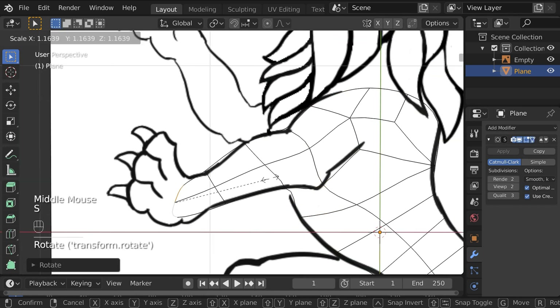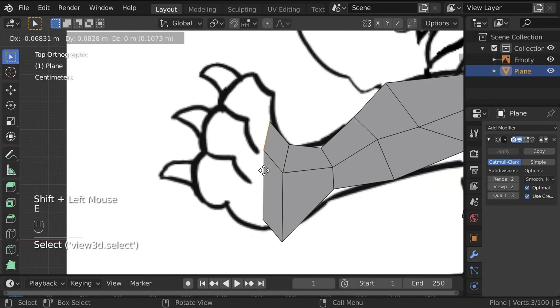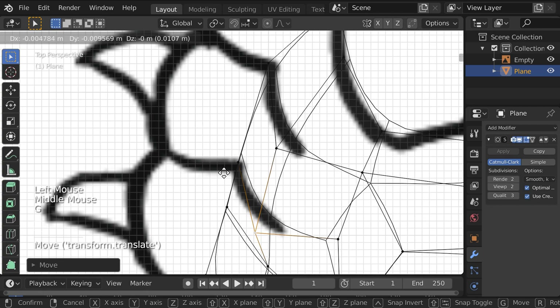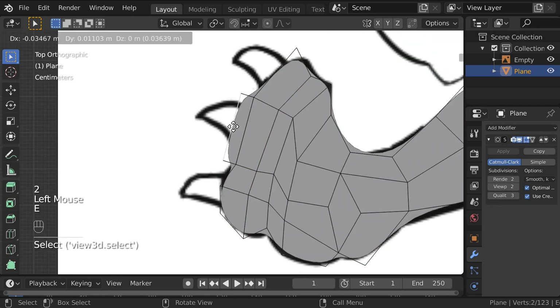As the title of the video suggests, I'm modeling custom heraldry in Blender and printing them on my 3D printer to then be attached to my Space Marine's pauldrons.